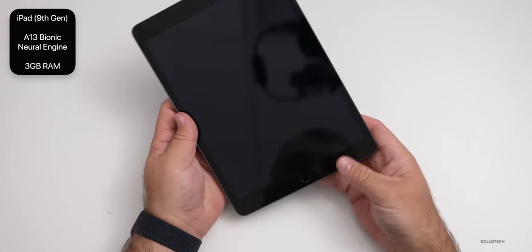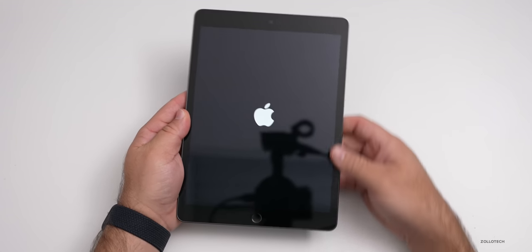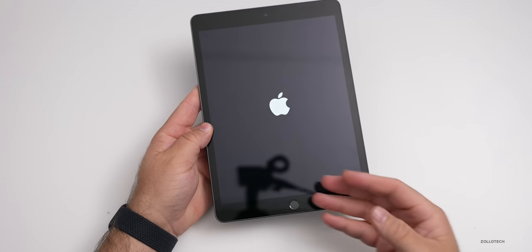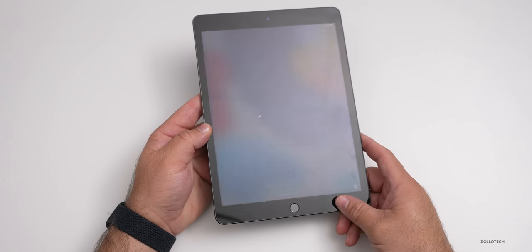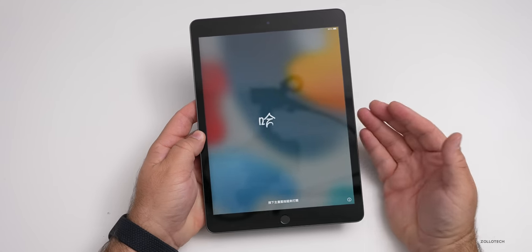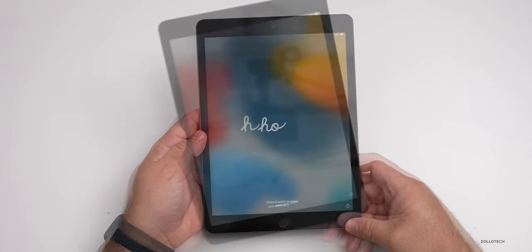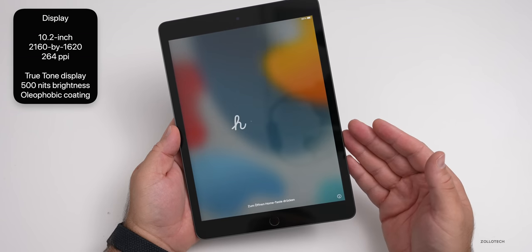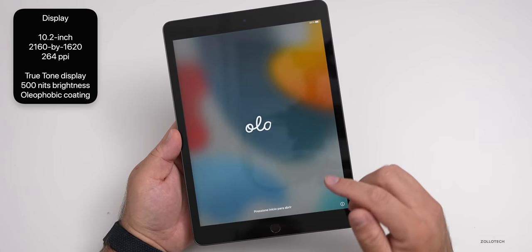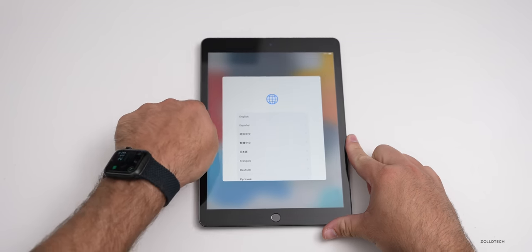Let's go ahead and turn it on. It does have a home button with Touch ID. This display is not a laminated display, so the glass is not adhered to the screen underneath — you can see it sits a little under the glass when the device boots. This helps with durability and makes it easier to repair, since you don't have to replace the LCD and glass together. The display is the same as last year: 10.2 inches, 2160 by 1620 resolution, 264 pixels per inch, up to 500 nits, with True Tone and an oleophobic coating.